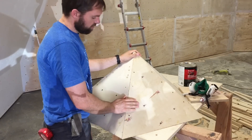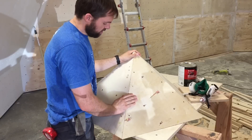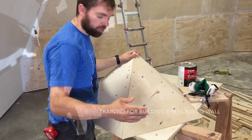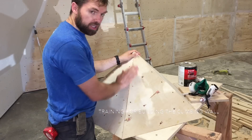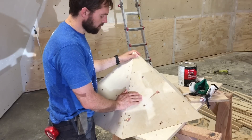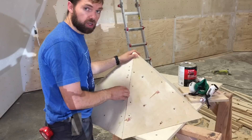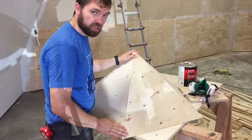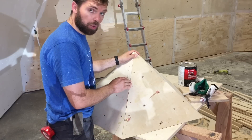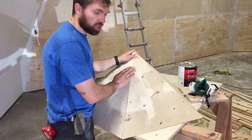Now if you see, our edges aren't perfect here, and that's on purpose. We want to practice filling these, and that's what we're going to do right now. We're going to fill it with Bondo. But to make our job a little bit easier, we're going to first sand these down so we use less Bondo and it goes a lot faster.